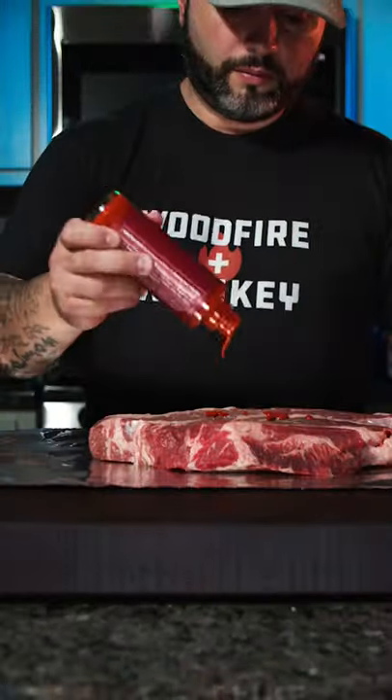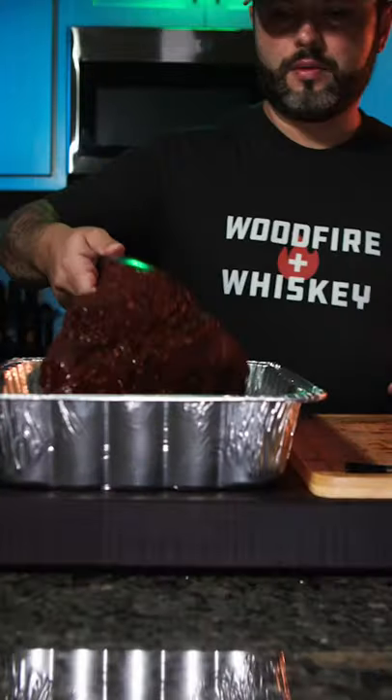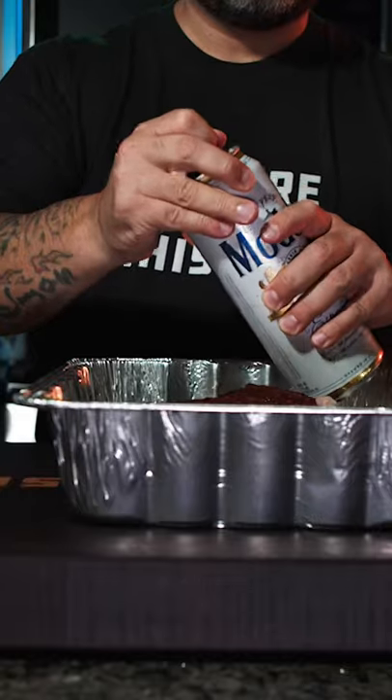When I lived in San Diego I used to eat these rolled tacos about two to three times per week. There was a spot down the street from my apartment and it was fantastic. Here's how I make it.